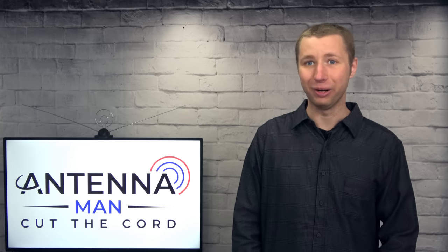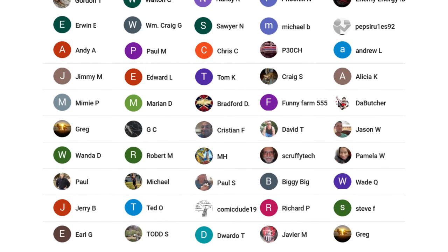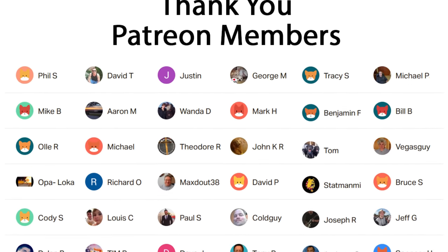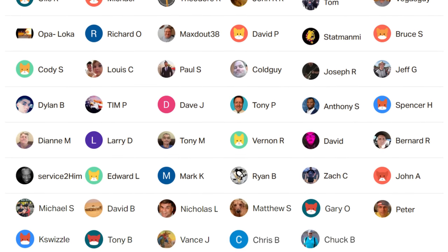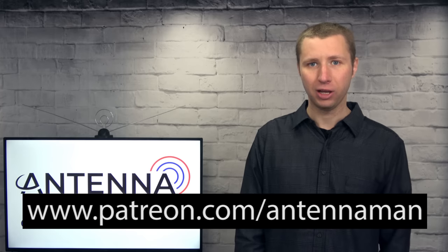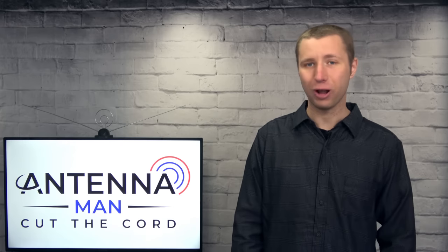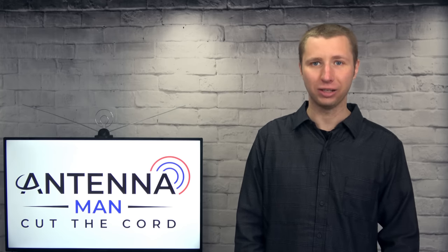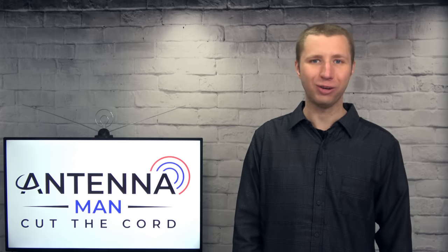Thanks for watching. A huge thanks to everyone who supports me on Patreon or is a member of my YouTube channel. If my videos have helped you cut the cord and you'd like to support the channel while gaining exclusive perks such as behind-the-scenes content, access to my videos ad-free one day early, and direct contact with me, visit patreon.com/antennaman or click the join button. You can also like my Facebook page at facebook.com/antennamanpa, or sign up to my email list — link in the description. Stay tuned for more cord-cutting and antenna-related videos, and have an awesome day.